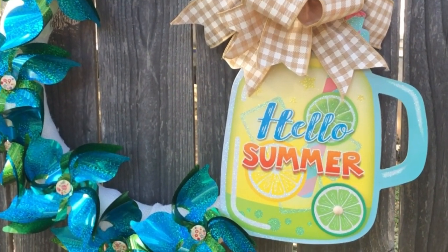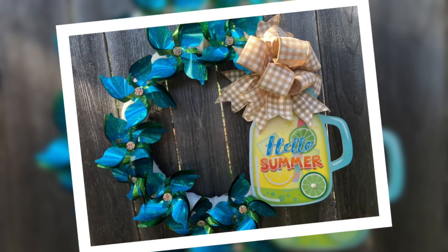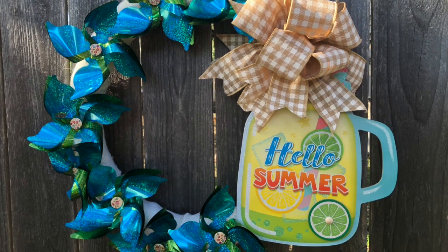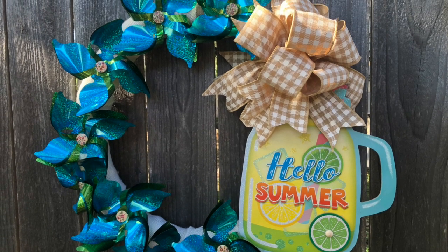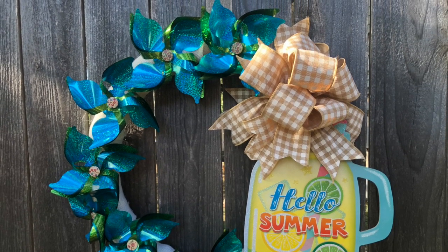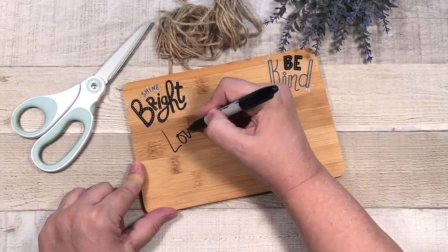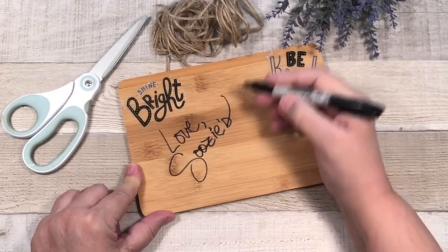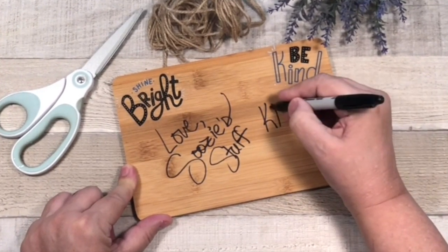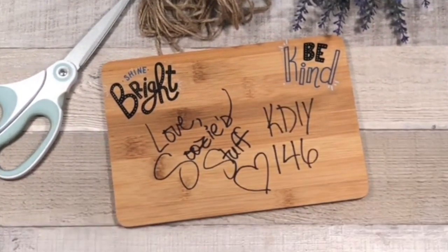How gorgeous is this wreath? I am so in love with it and cannot wait to put it on my door. I'm still in spring mode but I'll put this up very soon. I hope you love this wreath as much as I do. You are going to love Dave's wreath too — remember his link is down below. Thank you for joining us today for the two friends, two days, two wreaths special. Tune in tomorrow for another amazing wreath, and I also have a garden patio hack episode coming out on Monday. Thanks for tuning in to Station K DIY Channel 146, Suzy's Stuff — bye everybody!